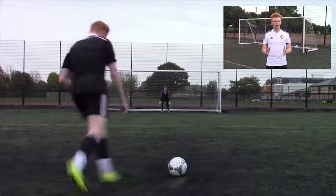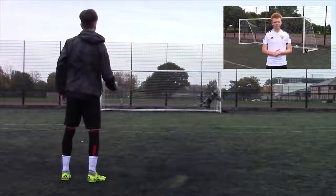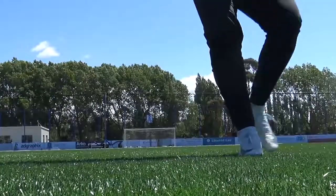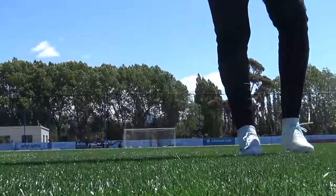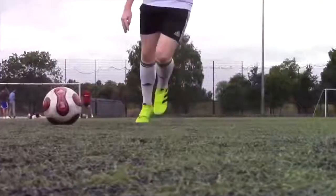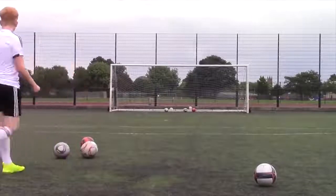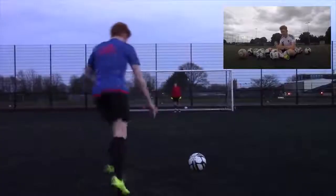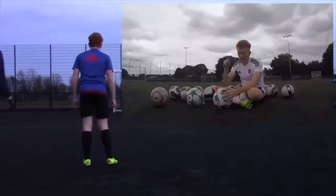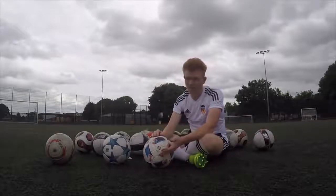Step three — finally and most importantly — is the follow through. Unlike a power strike or a curve free kick, you want to keep your follow through minimal, because this is how you actually take the spin out of the ball to create the knuckle effect. Use the momentum from striking the ball to plant your shooting foot into the ground straight away. I tend to bring my foot across my body before planting it — it's more natural for me. Imagine it being like a quick punch of the ball.